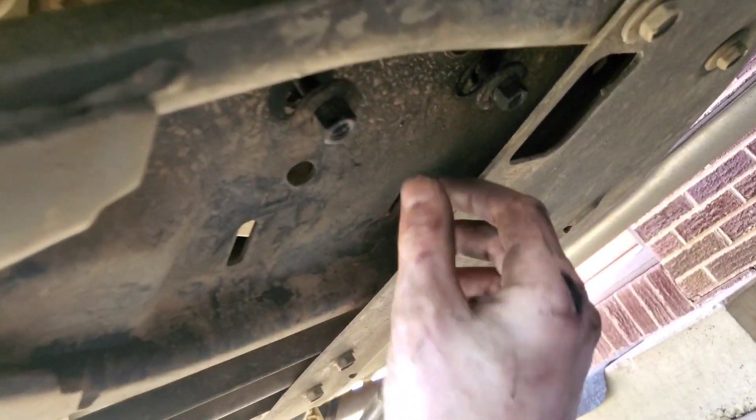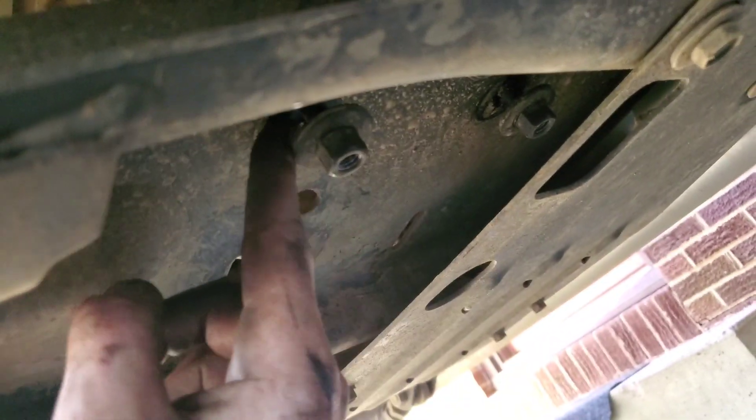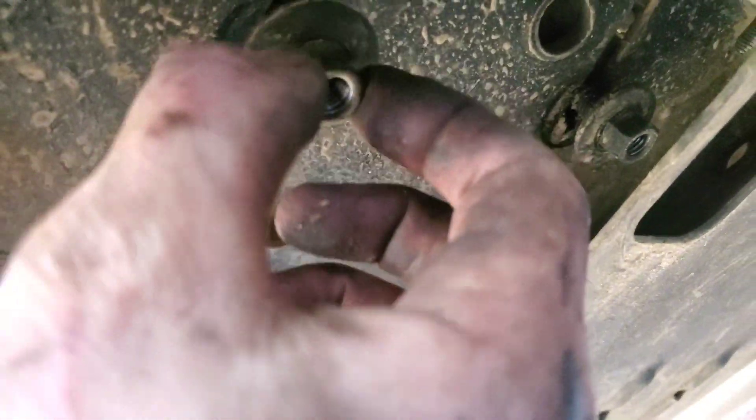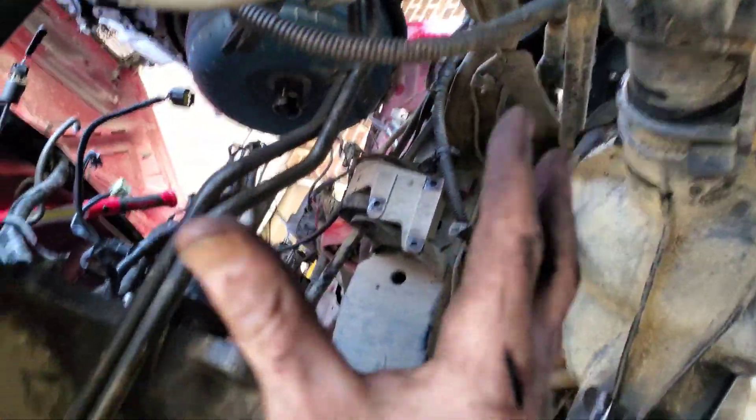There's a bushing underneath your transmission right here, and it's got two bolts underneath this big old skid plate. It's better to not take them out all the way because you don't want to get them stuck up there — just back them off all the way, about as far down as you can without them coming off. That helps the transmission lift up, so when you're lifting up your engine it'll come out a lot easier.